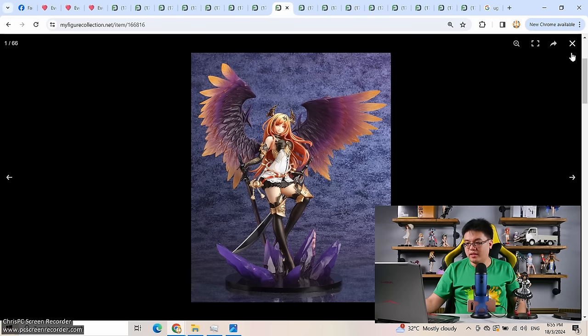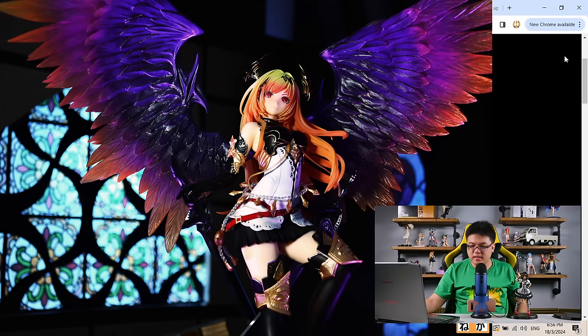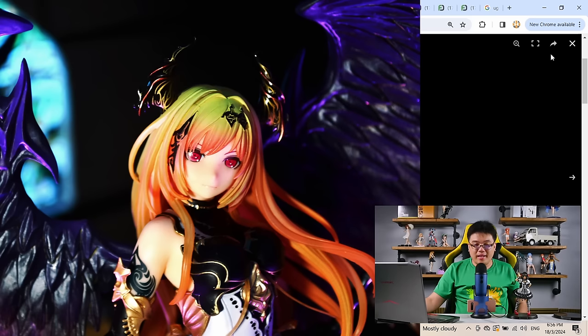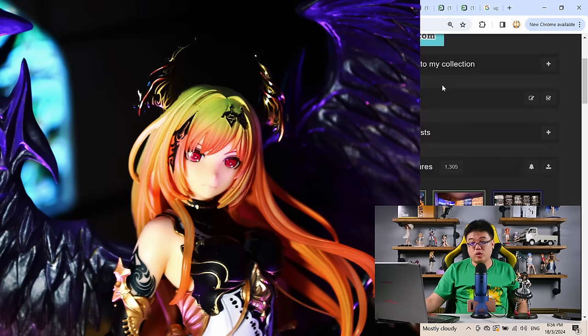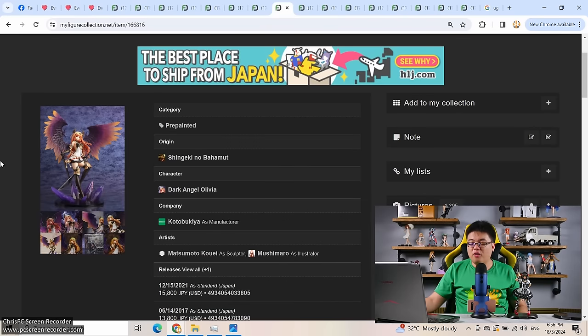I bought the first release from a local seller — a friend of mine who runs a figure store. In terms of paintwork and quality control, this was actually very good for Kotobukiya's standards back then in the mid-2010s. Kotobukiya was infamous for quality control issues back then — like the bad company 10 years ago — but I gave this figure a chance because of how beautiful it looked based on the product pictures. The figure was very well made, very well painted, and I was very happy with it. The box was massive — one of the biggest I had. This one single Olivia figure actually changed my opinion about Kotobukiya's paint quality for the better. But this figure has a severe, fatal flaw.